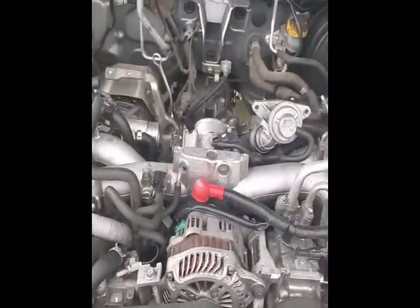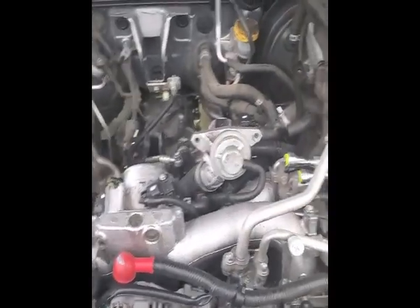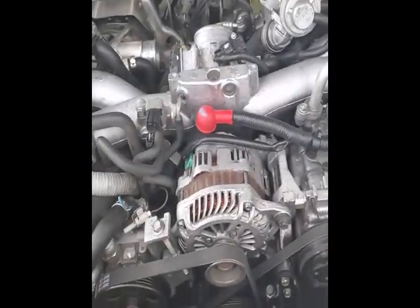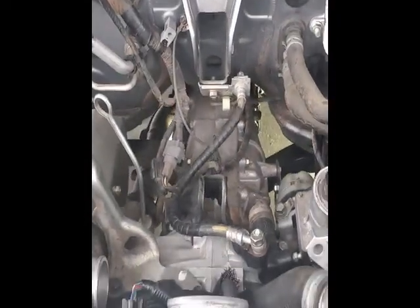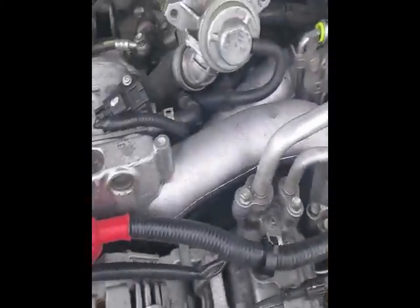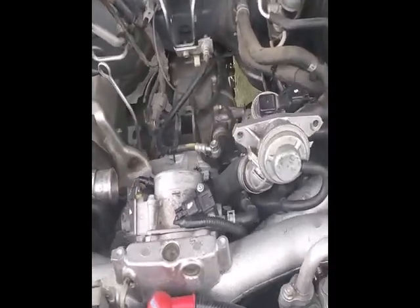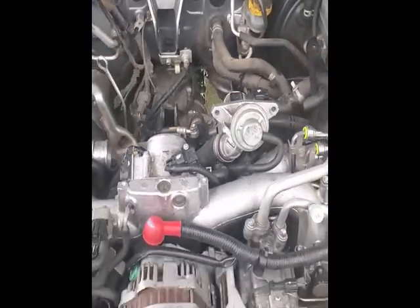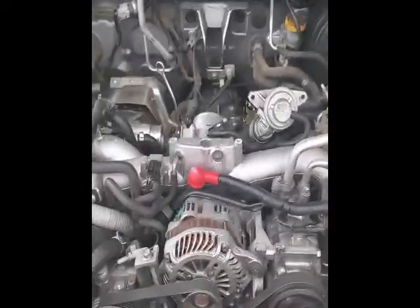Moving into the next project here - everything's back together from before. We've disconnected the dog bone there and the little bolt that holds the dipstick in. We also did the motor mounts on the cross member underneath there. Now we're going to lift the motor up a few inches and start taking the pan off.